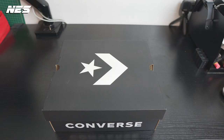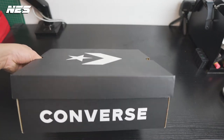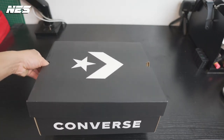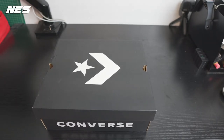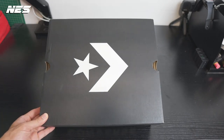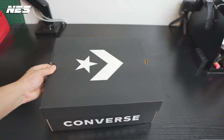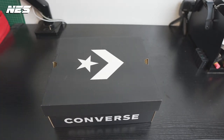Let's get a closer look at this pair of boots. This is the packaging of the Crafted Boot from Converse. The top-down view shows the Converse logo, and on the side you can see the word Converse. The packaging is pretty decent. Since this is not a special collaboration or premium model, I think it uses the same basic packaging as other Converse products.